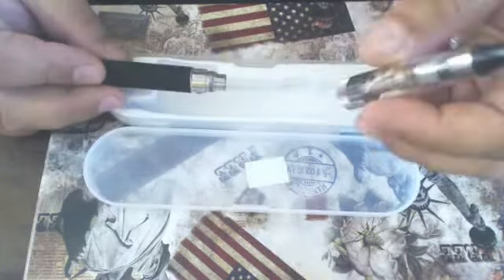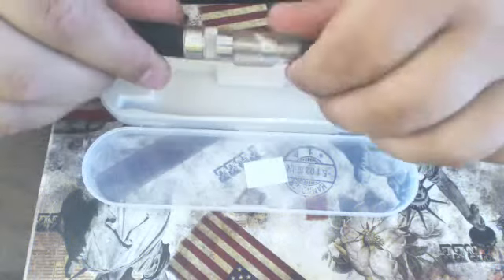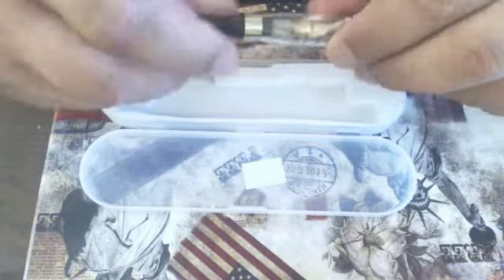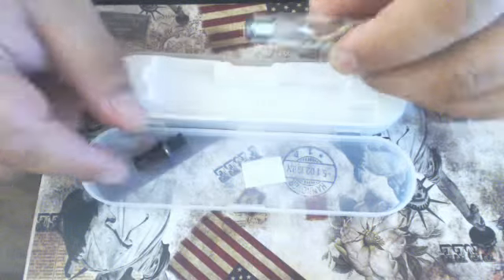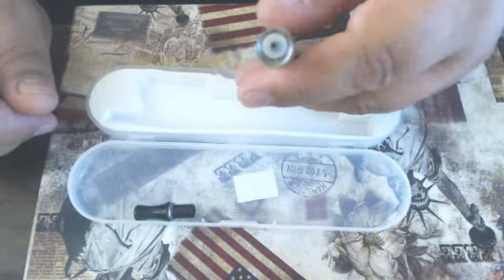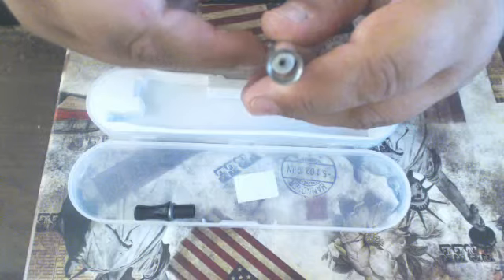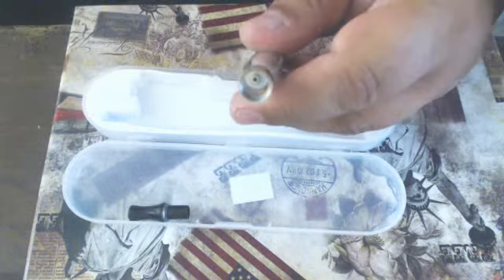Now, how to fill your e-cig. Screw this back on — you can either fill it with it screwed on or screwed off. Remove and unscrew the black top like so. If you look down in the center you will see an air hole. You do not want to get any liquid down there, because that's what brings the air up from the bottom of the e-cig all the way up to the top.